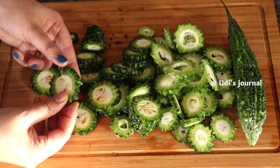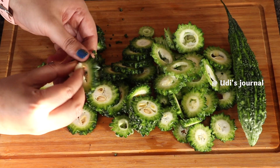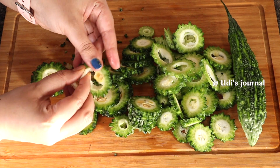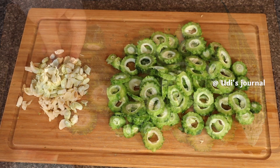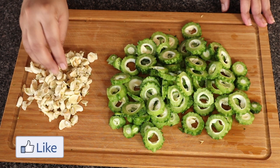As it is, you can try this procedure. You can cut them into round-sized pieces and remove the cut vegetables.